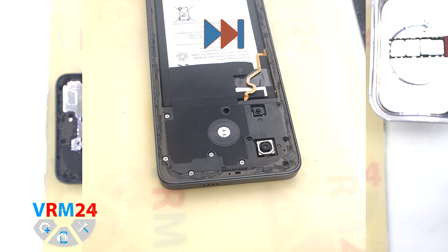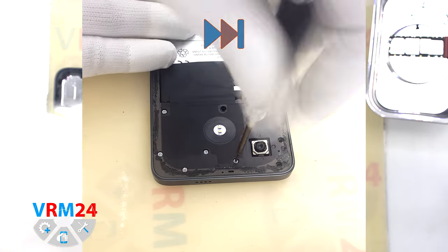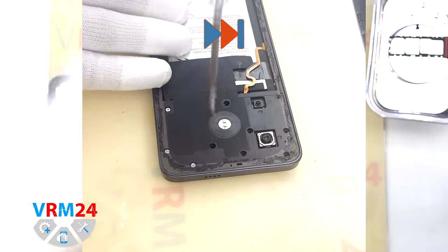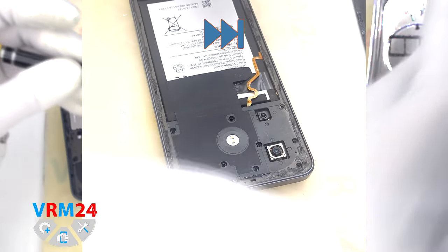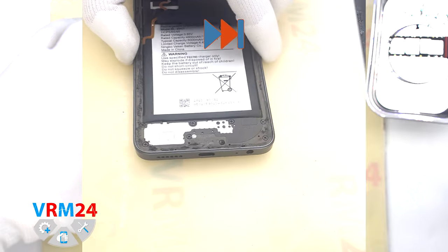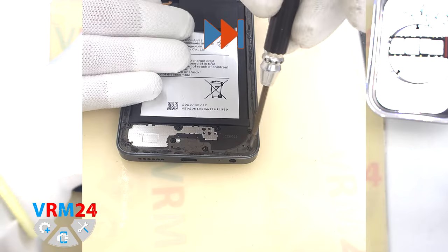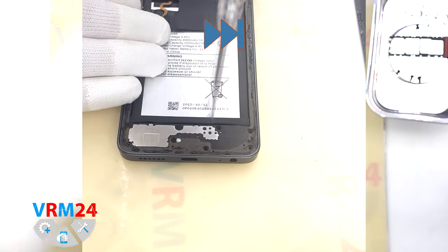If the screws get stuck, we can use tweezers. The screws are different in color and length, so we recommend you take a picture of them first, and then place the screws on a special surface in an easy-to-remember order, so that you don't confuse anything when reassembling.